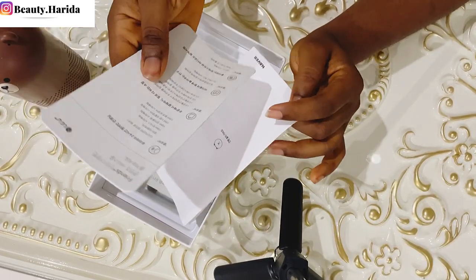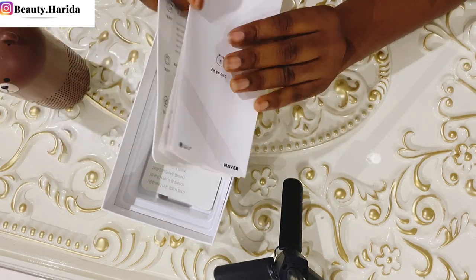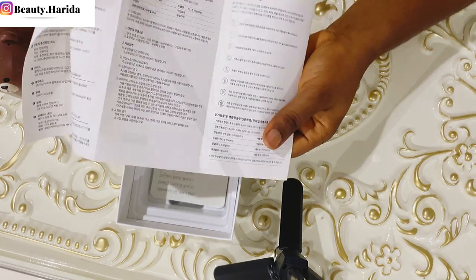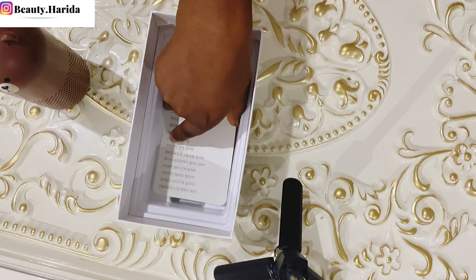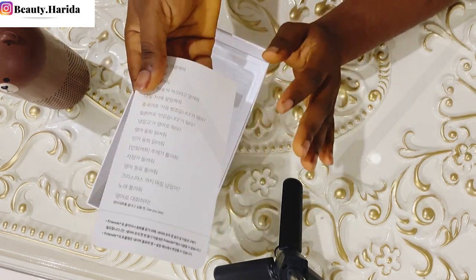Here is another document - same thing, all written in their language. I hope I'm showing you this thing the right way. Everything is in their language.